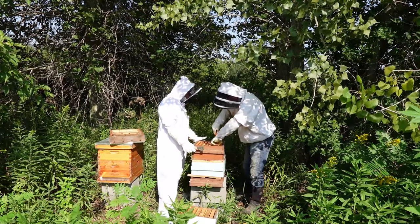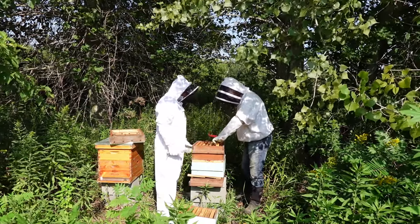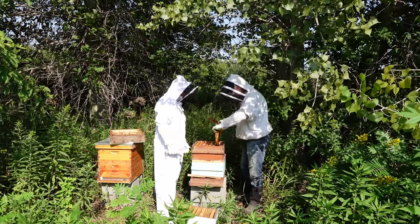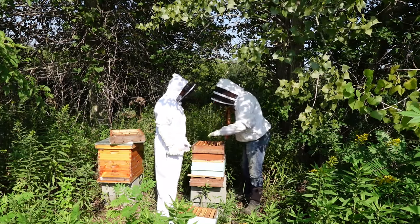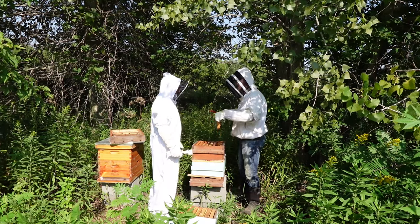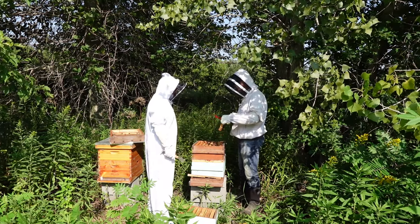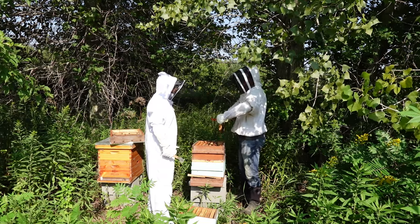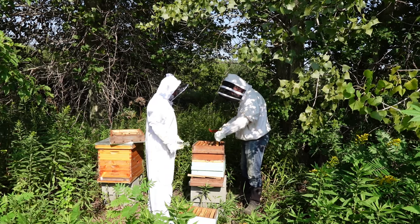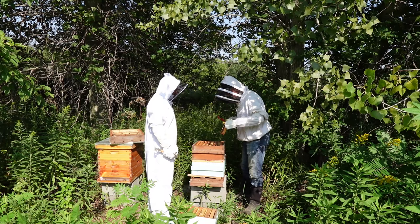As you're pulling these up, try to be really careful — straight up and slow. If there's a bunch of bees and the population is packed full and you pull at an angle or too fast, you're going to squish them and you're going to piss them off. I still do it — I'll pull it up at an angle and all of a sudden I've got bees in my face.